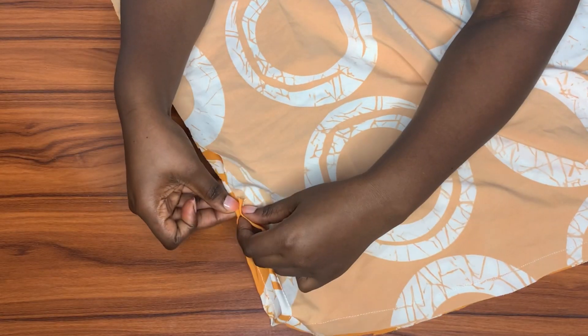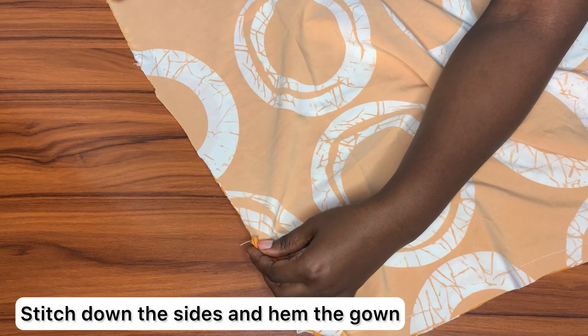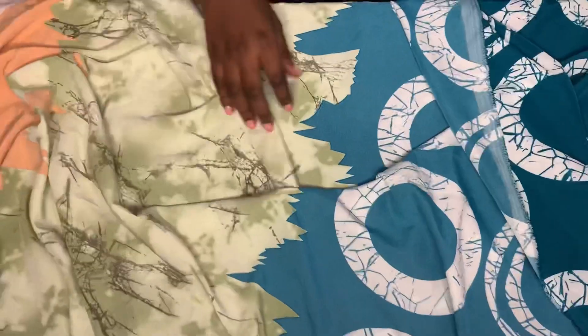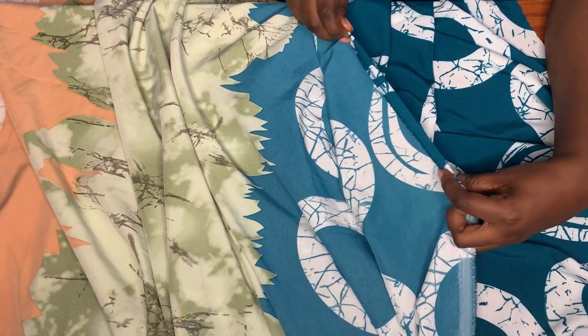Now I've turned my fabric over to the wrong side and I'm going to be stitching the sides closed using a half inch sewing allowance — I'll do that for both sides. Lastly, I'll be finishing the hem of the kaftan by folding it towards the wrong side twice. Once that's done, the gown is ready.